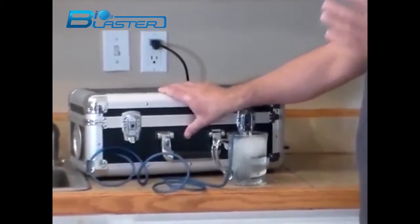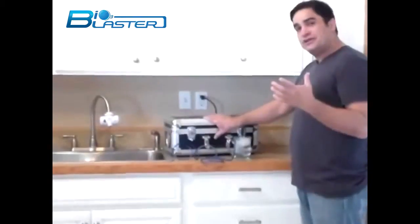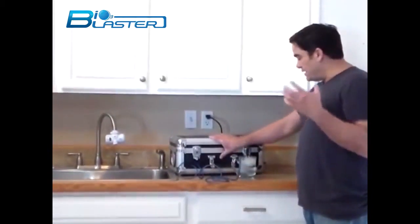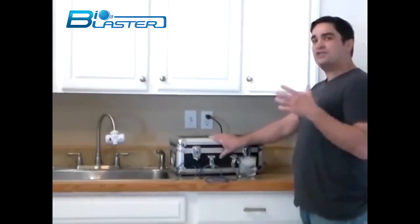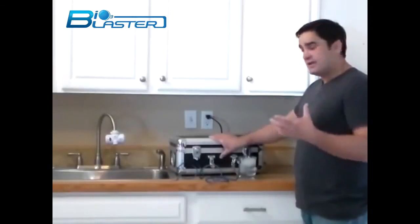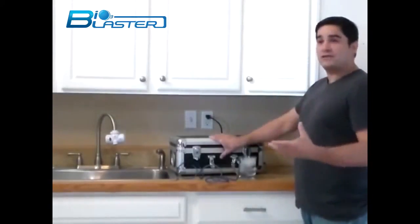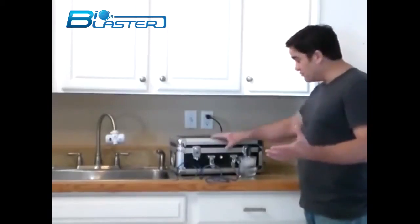This is a heavy duty, super powerful ozone generator cell with a heavy duty, super powerful pump — a magnetic piston pump, not one of the cheap diaphragm Chinese pumps that are used in inferior Chinese-made products sold all over the internet and Amazon.com. This is a heavy duty industrial grade ozonator.